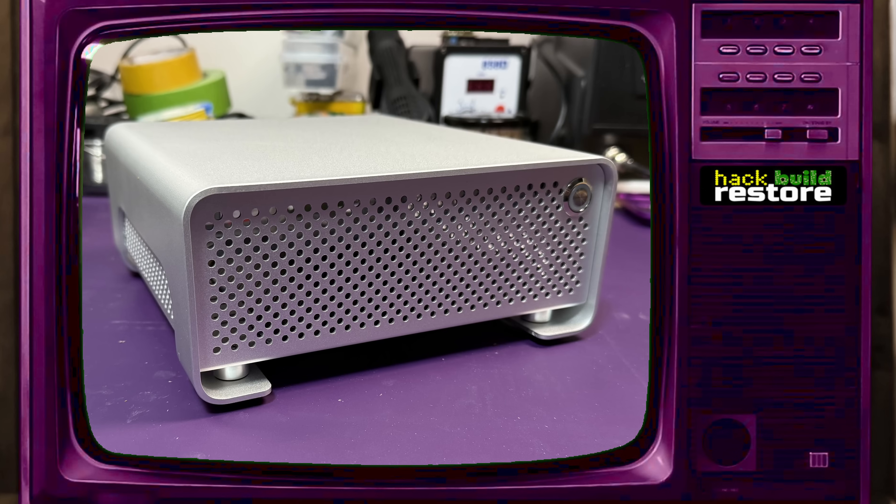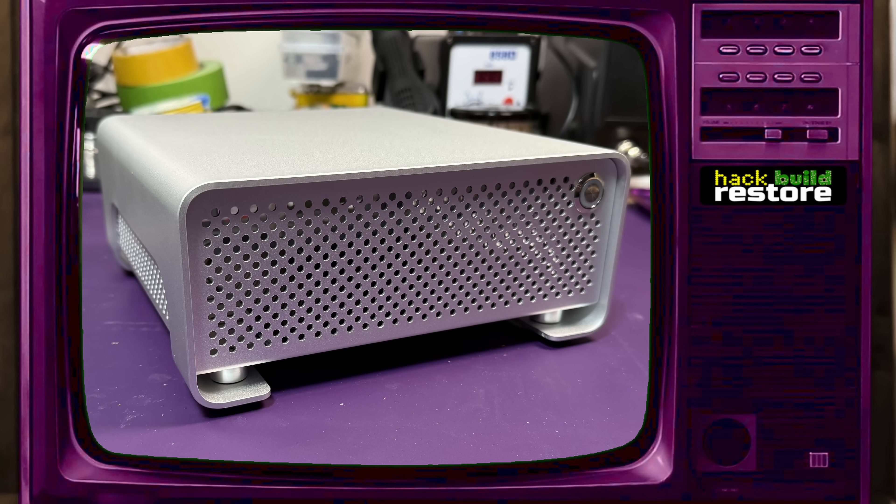When I chose this case for Denise, I did mention it had no provision for a floppy drive, and that was indeed something that I would solve, and that's really the subject of this video.